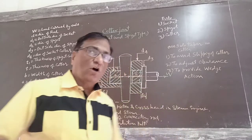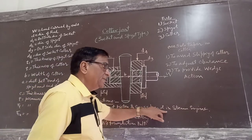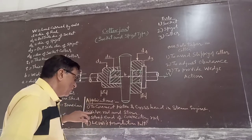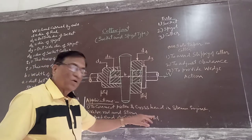Now the applications of the cotter joint: it is used to connect the piston and crosshead in a steam engine. It is also used in valve rod and steam applications, and to connect the strap end of connecting rods.